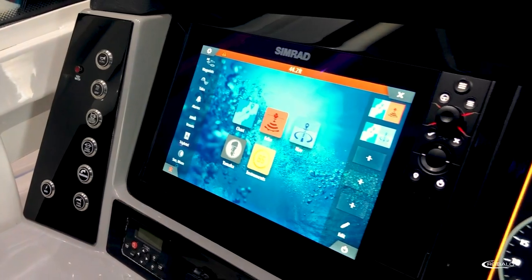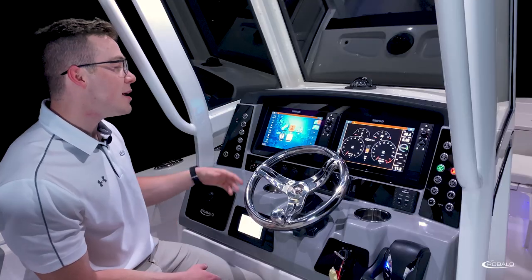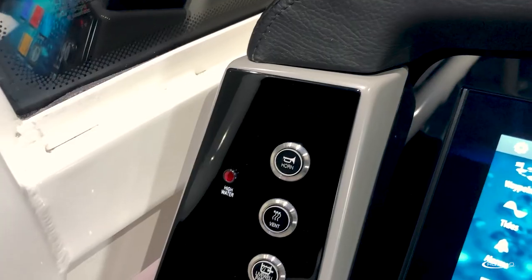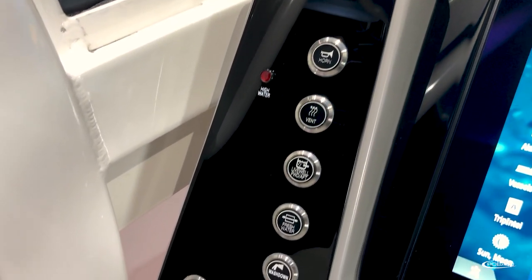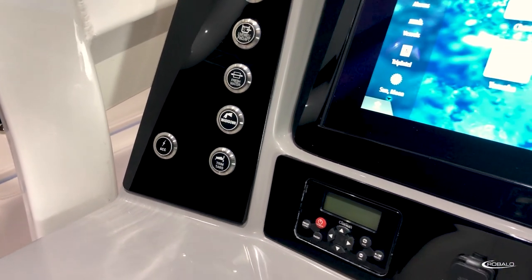the boat we're on today features two 12-inch Simrad Evo 3 displays. This model can be outfitted with both 9-inch and 12-inch displays. On either side, we have our multi-function, backlit, push-button switches. Coming down below, we have our Clarion stereo remote.